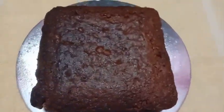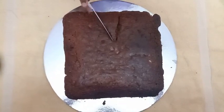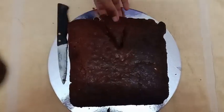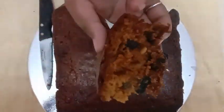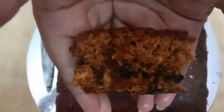Hi friends, welcome back to my channel. Today we will see how a plum cake is made. In the bakery, the fruit mixer will be filled with rum and wine. We will see how a plum cake is made in one day.